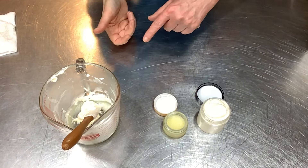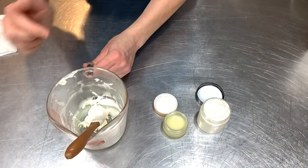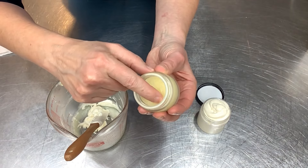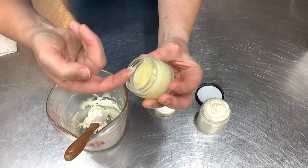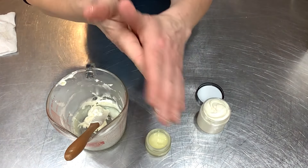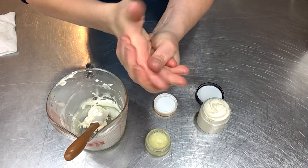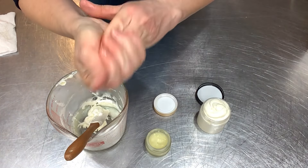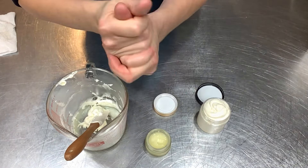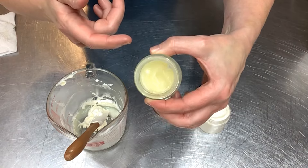Everything is jarred up and my labels are printed. Let me give these a test. Starting with the salve — you can see the texture is pretty smooth and it melts easily. Look how quickly it goes to liquid on my fingers, even though this is not a warm room. It looks shiny at first, but watch — as I rub it in, it's very moisturizing. I didn't put any arrowroot powder in here, so it does have that emollient finish, but it soaks right in and feels very soothing.